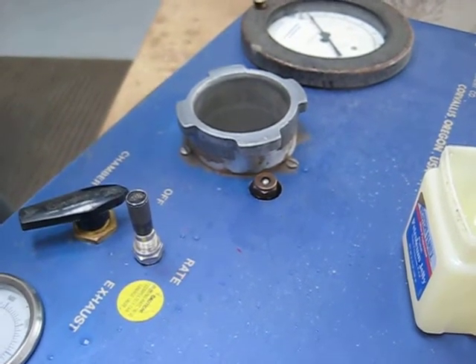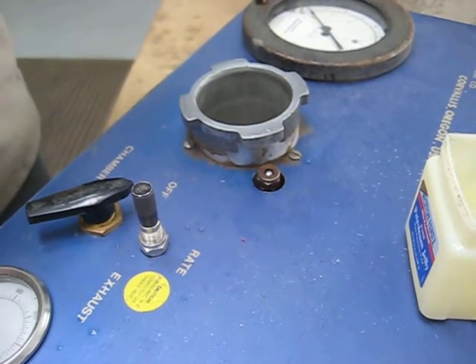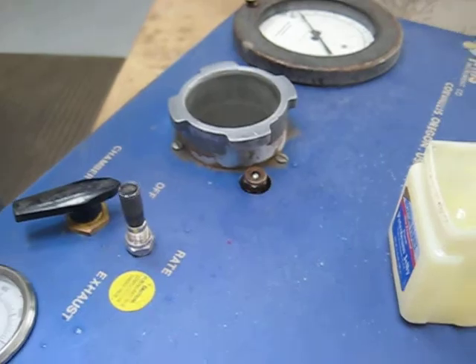If your valve still leaks or it won't cycle properly, you might need a new O-ring. Or if you still have problems, contact PMS Instrument Company.